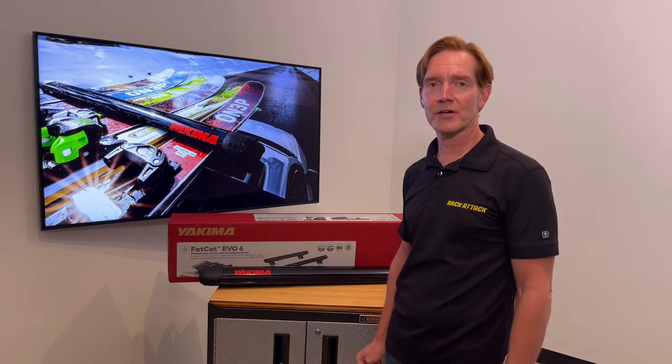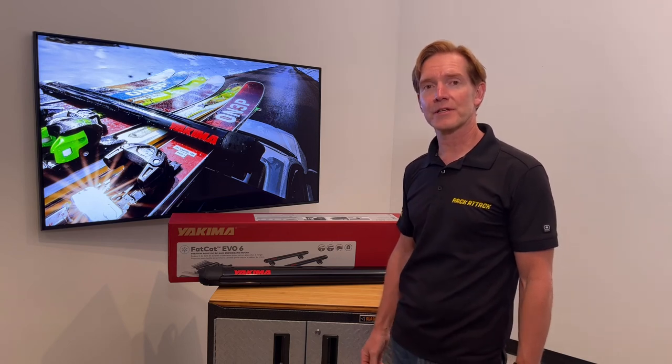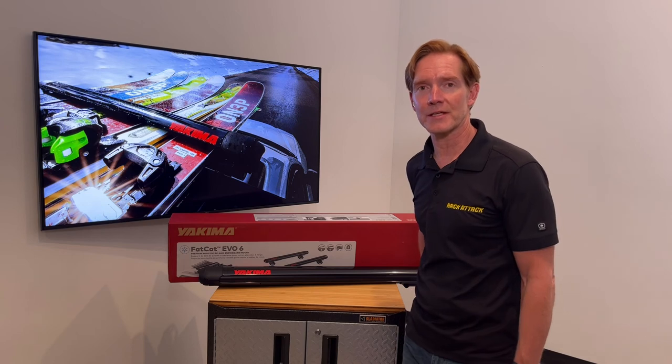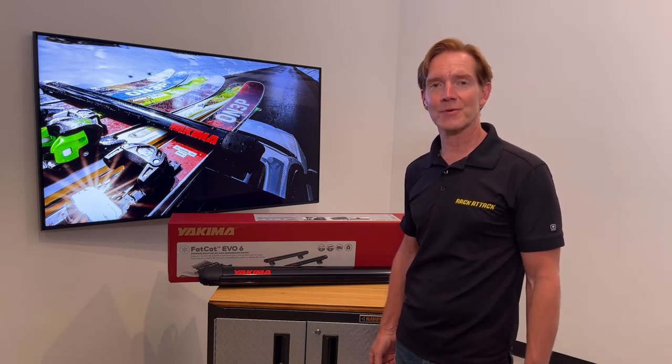Also subscribe — our channel has over 2,000 rack-related videos. If you have any questions or comments, please leave those below and we usually get to those right away. Thanks for watching.